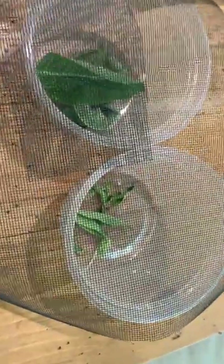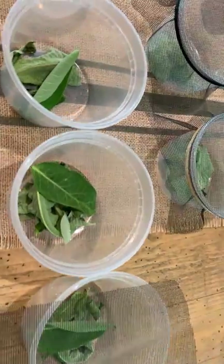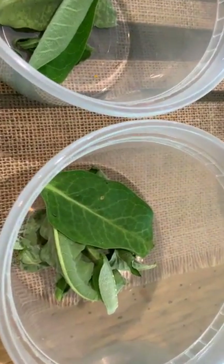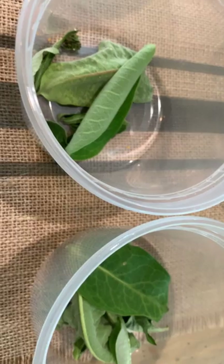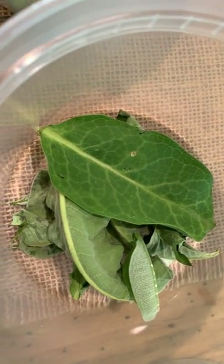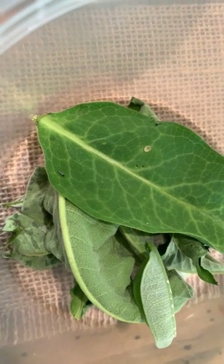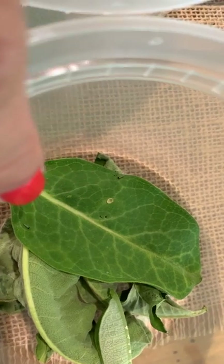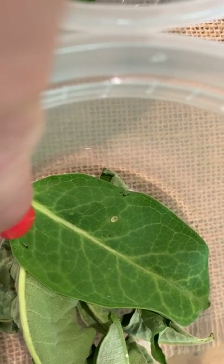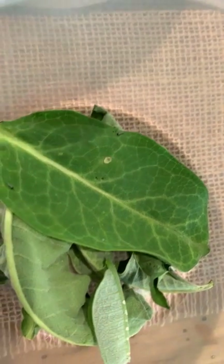These are all of the containers that have monarch eggs in them. I try to just harvest the eggs because once they're large enough caterpillars they're usually going to be able to make it on their own in nature. I'm trying to give you guys an idea of the size of the caterpillars when they're about a day or two after hatching — you can barely see those tiny little guys, but there's one there and one there.